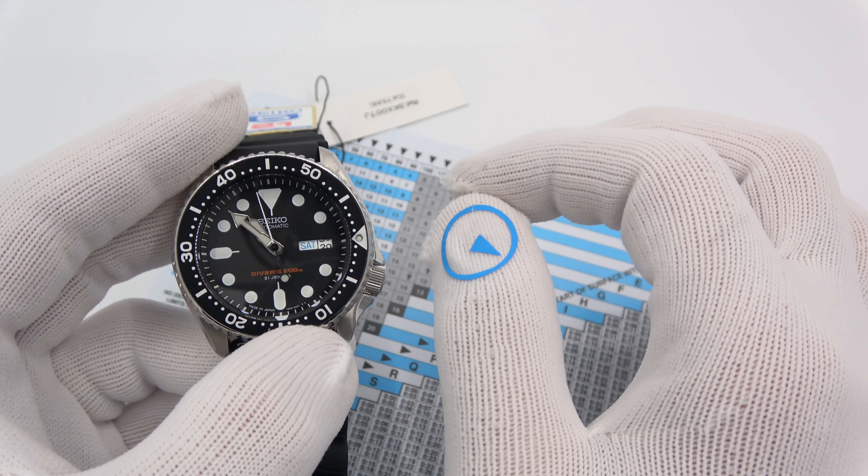If you're doing a two-tank dive, you come across here — this is getting into open water certification. Certain rest intervals bring you into a different pressure group for a second dive. You reference that for residual nitrogen in your blood and all that other stuff. But basically, that's the only thing that a dive bezel does. It doesn't tell you how much air is left or how much air you've used. It is simply for timing your bottom time.